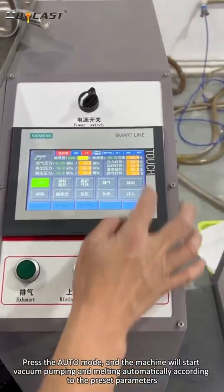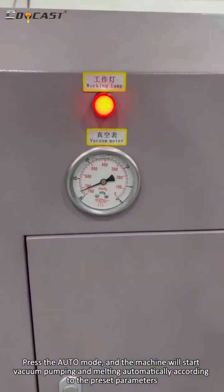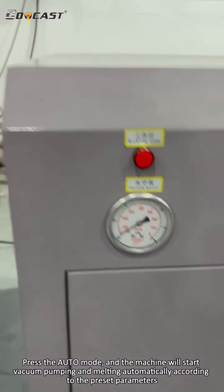Press the automatic mode and the machine will start vacuum pumping and melting automatically, according to the preset parameters.